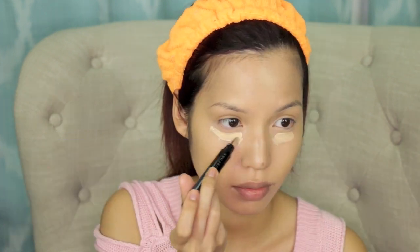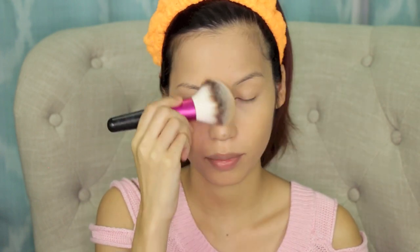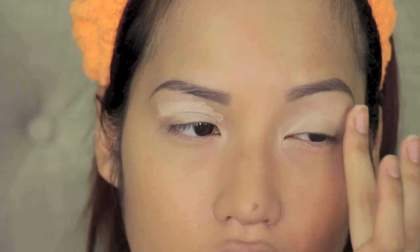I've already applied my foundation and my concealer, and I've set both with a lightweight finishing powder. If you're interested in seeing what I use, check out the info box below. And if you're interested in seeing how I fill in my eyebrows, check out my eyebrow routine — it's linked in the info box as well.